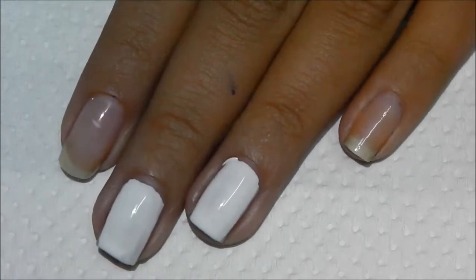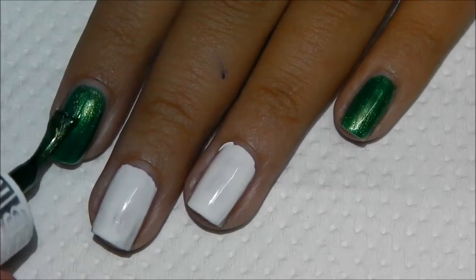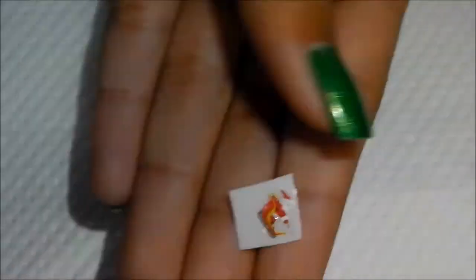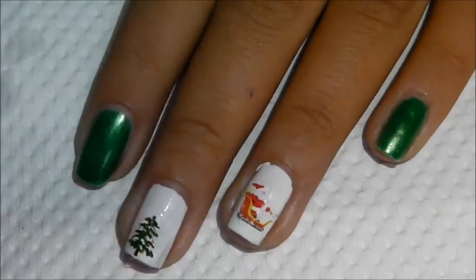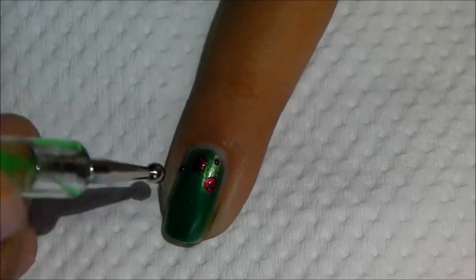If you do not have this water decal, I'm also going to be providing you with alternates so that you can try those as well. As you can see, I've already applied one decal. The way to apply this decal is to remove the thin film on top, then dip it in warm water for 10 seconds. After that, just remove the decal from the water, slightly push it, and you'll get the image right on top. Then you can place it on your nails wherever you want — you can move it around. It won't be stuck until you seal it in with a top coat, which is what I'm doing right now.